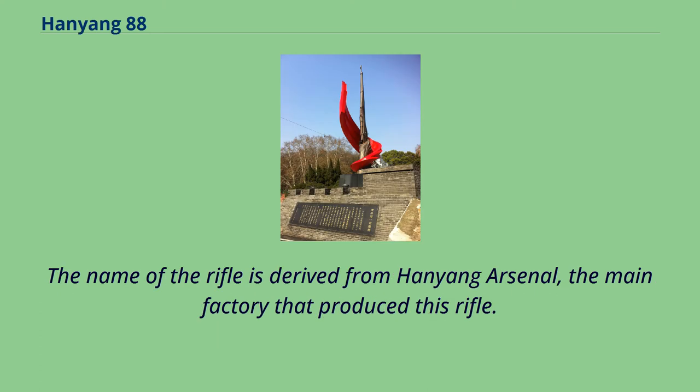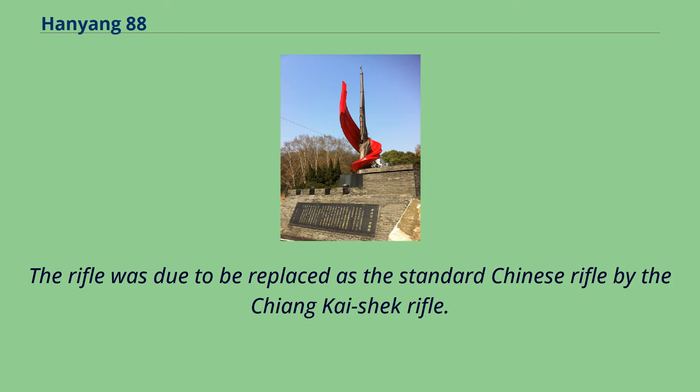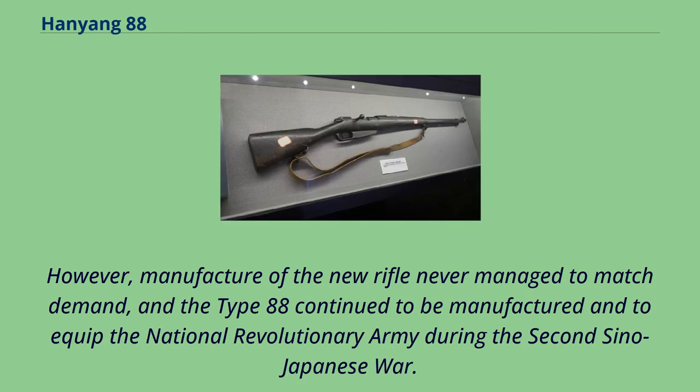The name of the rifle is derived from Hanyong Arsenal, the main factory that produced it. The rifle was due to be replaced as the standard Chinese rifle by the Chiang Kai-shek rifle. However, manufacture of the new rifle never managed to match demand, and the Type 88 continued to be manufactured and to equip the National Revolutionary Army during the Second Sino-Japanese War.